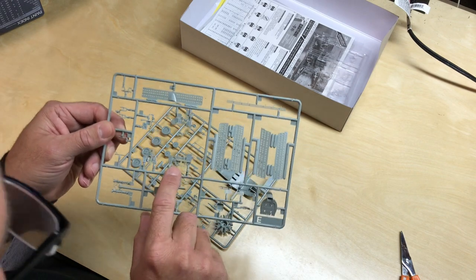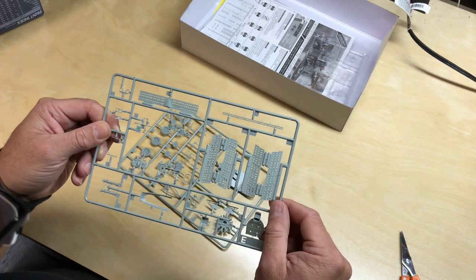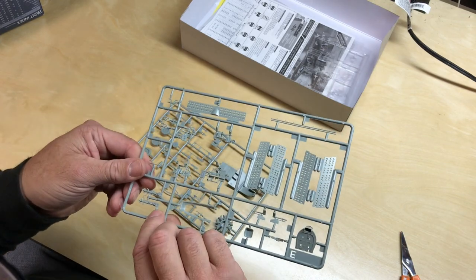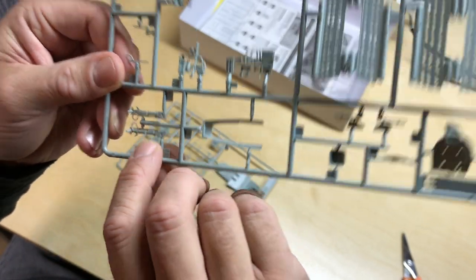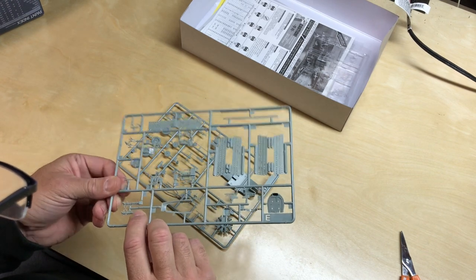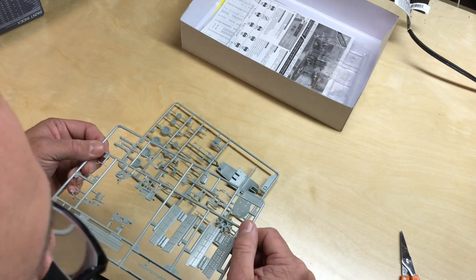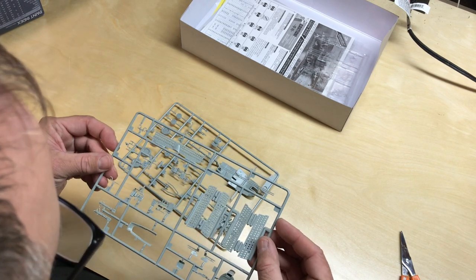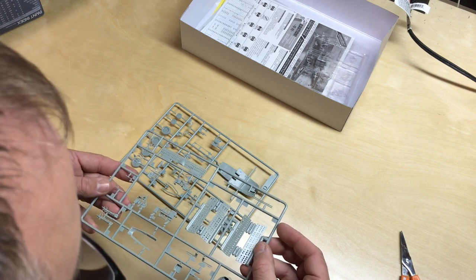On this side we've got the interior details of the cockpit that go on both sides of the walls. We've got landing gear. I'm not sure if those are ejector pins — if they are, they look like they're going to be showing, but maybe those are attachments up underneath the wing, so maybe it won't be showing. Everything else is looking very good. I don't see any ejector pins that are standing out or that are going to need to be taken care of.